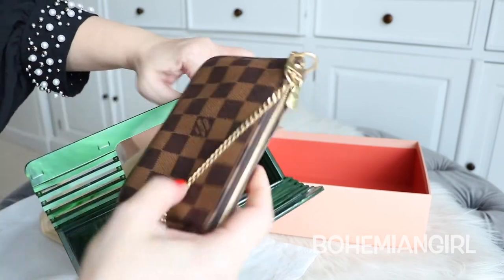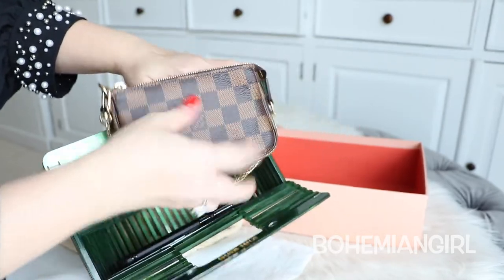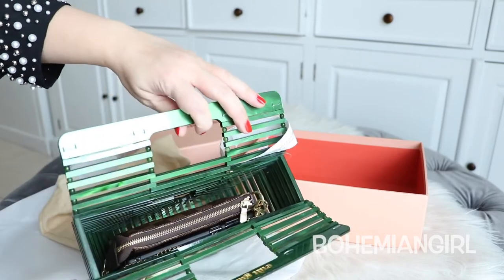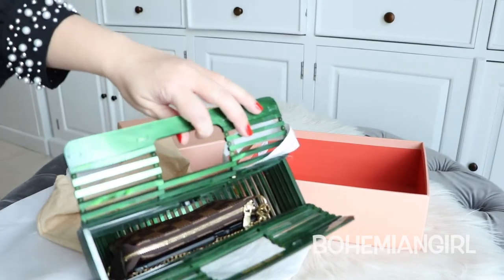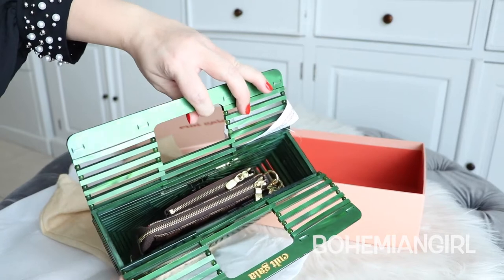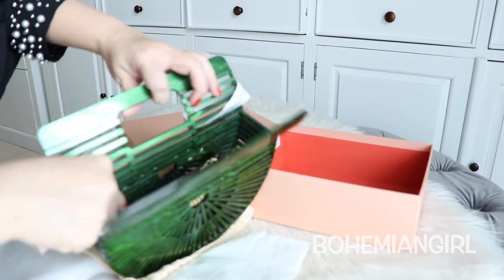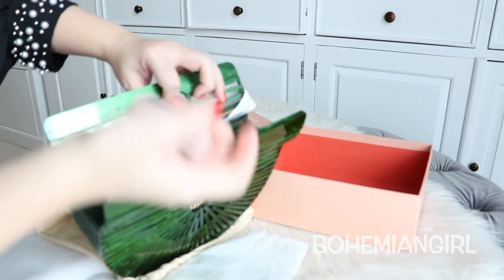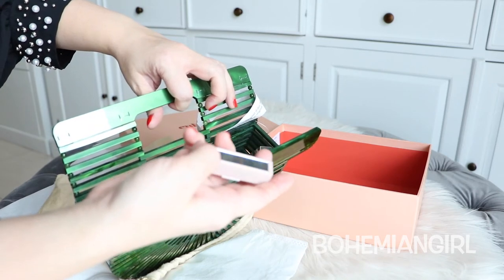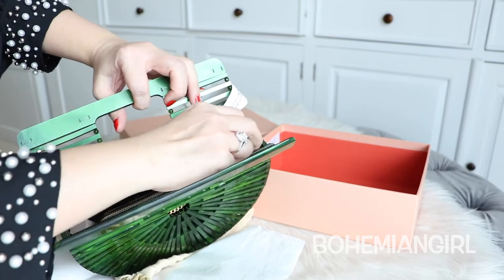And my mini pochette - I put my money and my cards, all of them inside, so it's compact like this. And maybe I can add a key chain. And maybe a lip gloss - this one is from Fenty Beauty. And this is blotting paper, but it can be used as a mirror too. It has this small mirror here, so it's two in one. It's very practical and I love it.